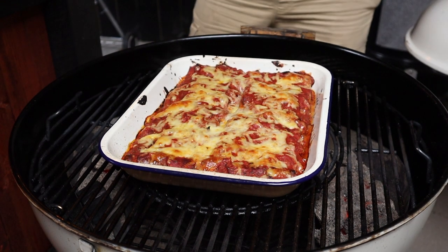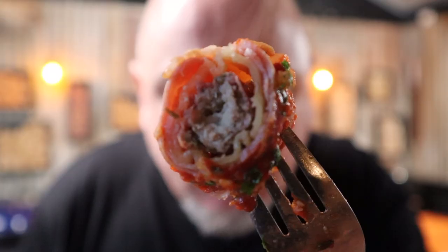Look at that. That smells absolutely incredible. I mean, look at it. Bacon-wrapped pasta. Why didn't we do this earlier? I'm Shui, and in this video I'm going to show you how to cook bacon-wrapped pasta.